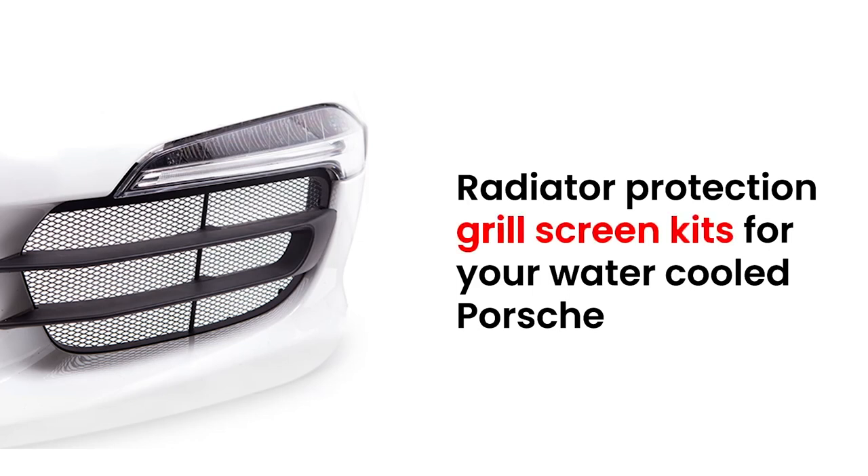This video is presented with the help of RenLine. Consider their radiator protection grill screen kits for your water-cooled Porsche.